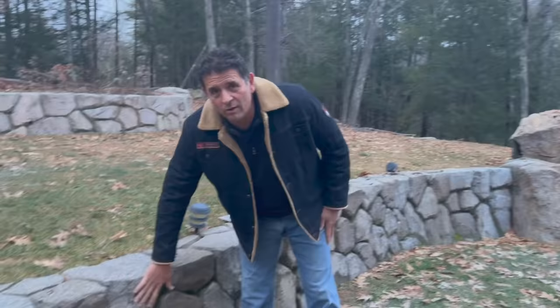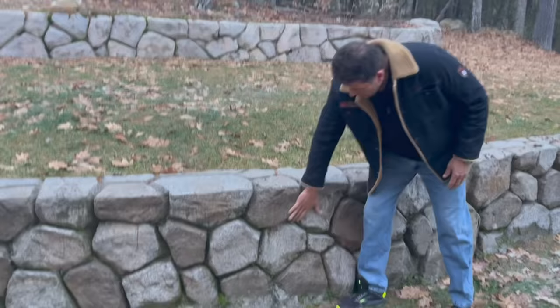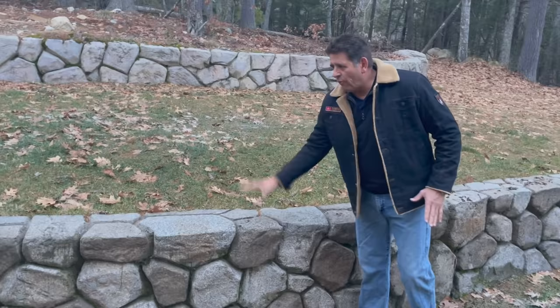Hi, David with LearnCrete Concrete Learning Systems, and I want to show you something that's pretty incredible. See this wall here, this rock wall? It has no rocks — maybe tiny ones — but it's all out of concrete. We carved this all out of concrete, and the best part: we did not use a form. This is a formless wall. Check out how we do that.